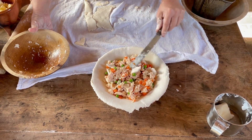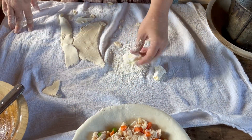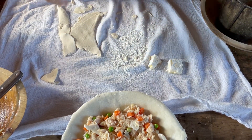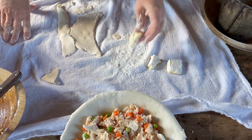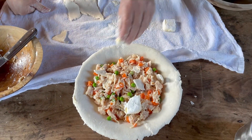Now I just need a pie crust over the top. The recipe tells us to put in butter rolled in flour — you get that a lot in historic recipes. I think it's to thicken up the batter or gravy, or whatever it is you're getting here. It says for this recipe to put in a quarter pound of butter, but again, I'm not making that large a pie.